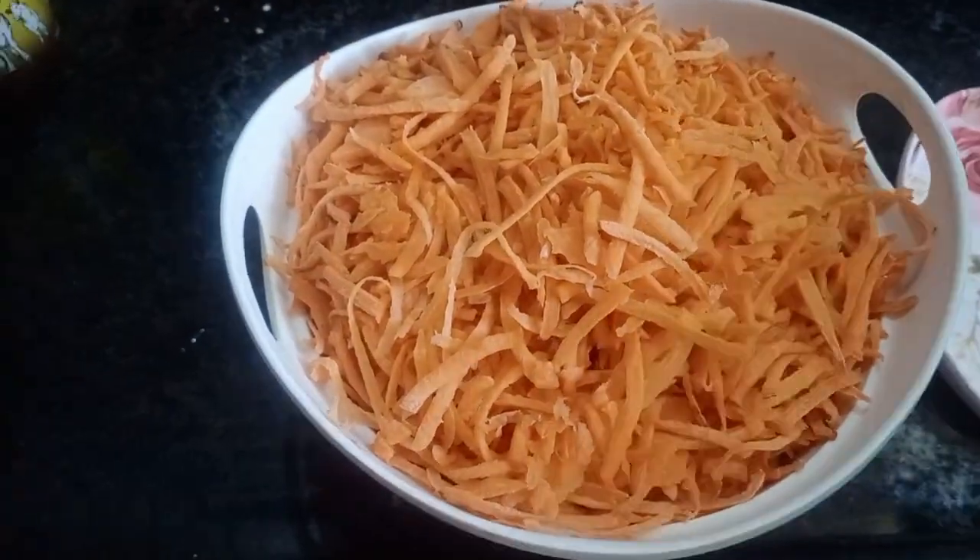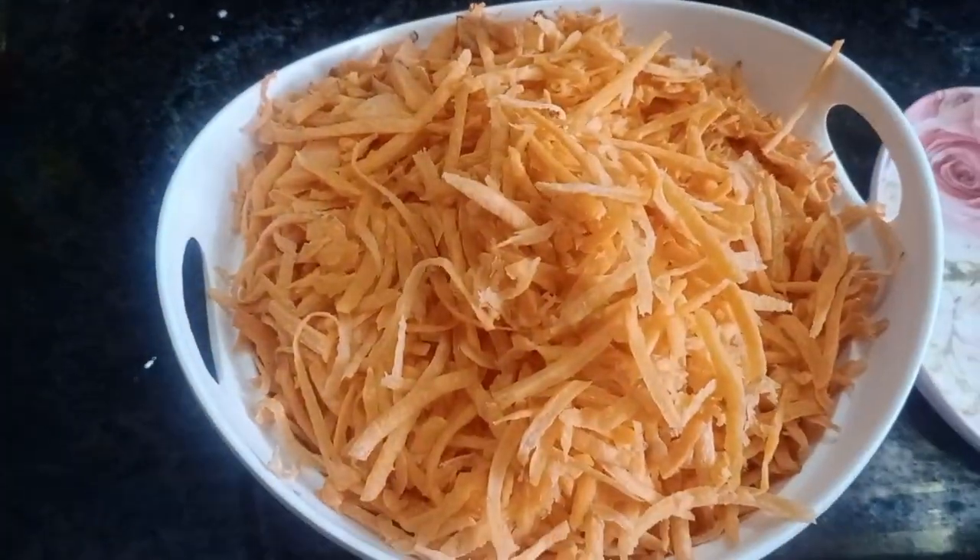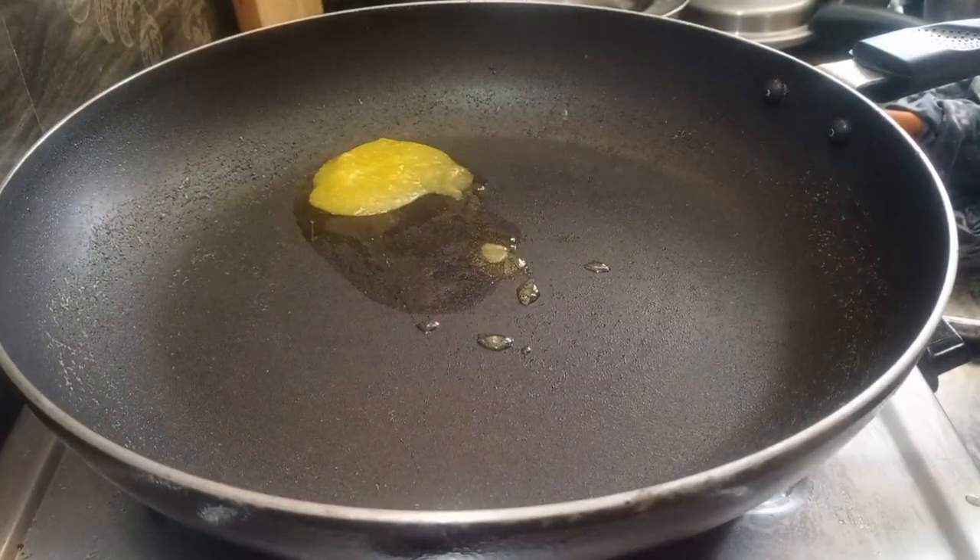I will make this with about 10 carrots. Take a lot of carrots, wash them well.